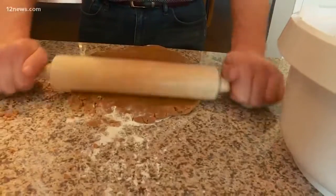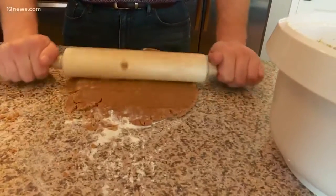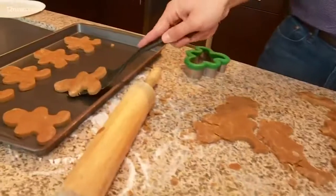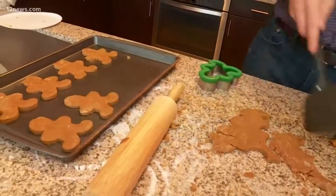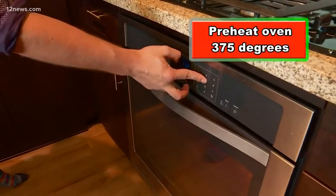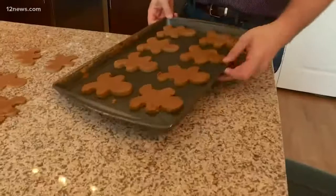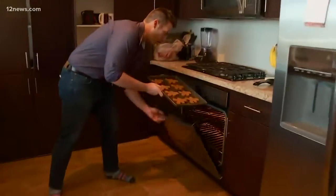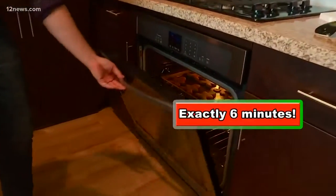You want to sprinkle a little bit of flour on the countertop to make sure your dough doesn't stick to it. Once you take the dough out of the fridge, you just want to roll it out until it's nice and thin. Then get out your favorite cookie cutters and start cutting. Set the oven for 375. Once the oven is preheated, you want to take your tray, throw it in for exactly six minutes. Mom says not a moment longer.